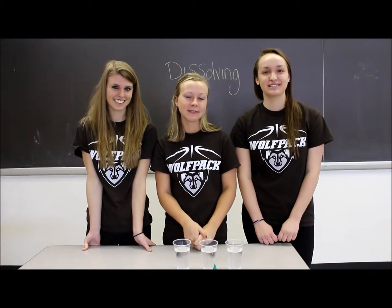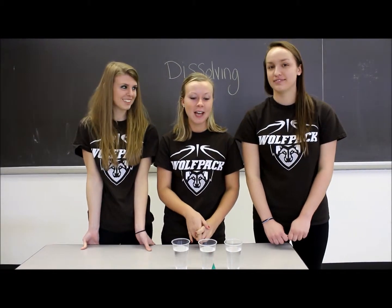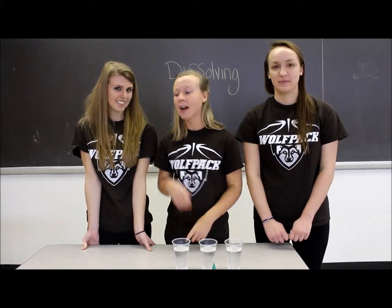Hi, welcome back to Science Tech Experiments. I'm Kayla. I'm Taylor. And I'm Kim. And today we're going to be doing a lesson on dissolving.